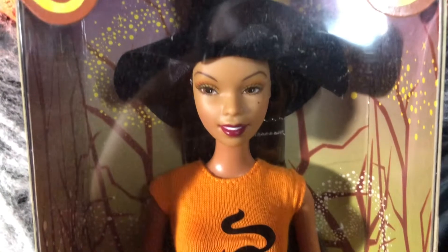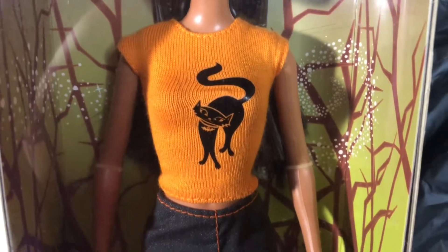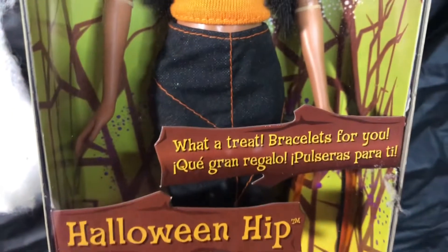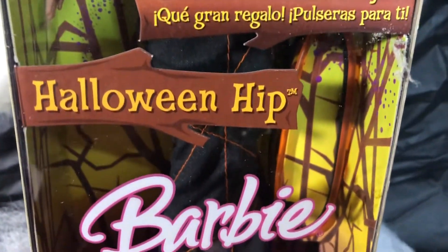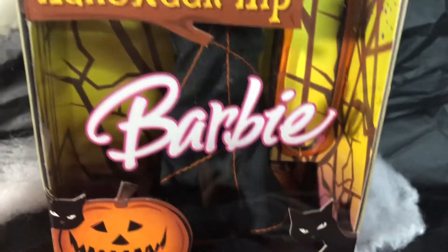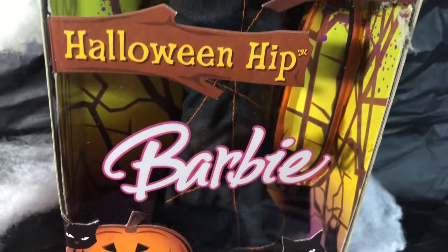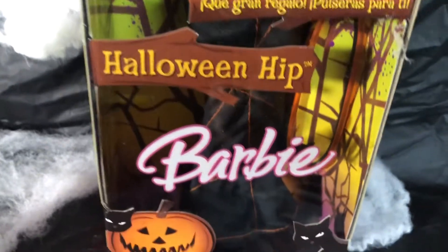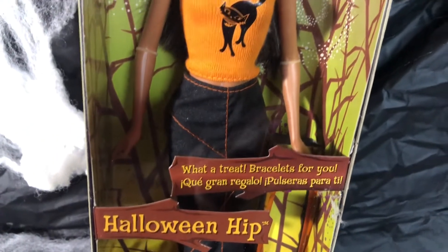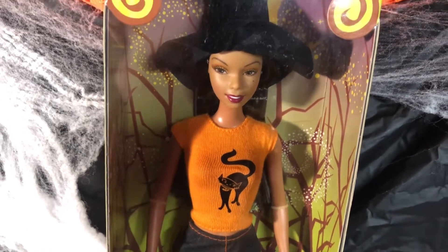She does have on this big flop witch hat — of course she's a witch. She has a little black hat on her knitted vest attire. And she has on what looks like a streamlined skirt that is black denim with an orange lining detail on it. It's a black denim skirt with orange stitchings throughout. I thought that was very different; I had never seen anything like that.